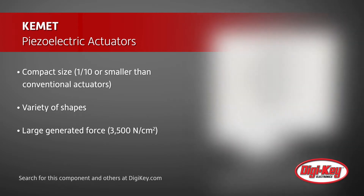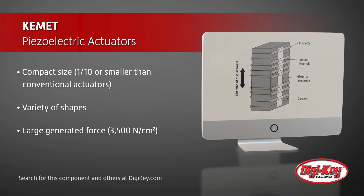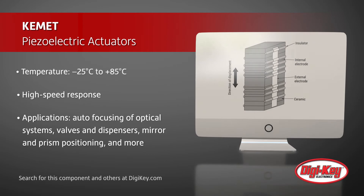Other features include a large generated force, an operational temperature range from minus 25 degrees Celsius to 85 degrees Celsius, a high speed response, and low power consumption.